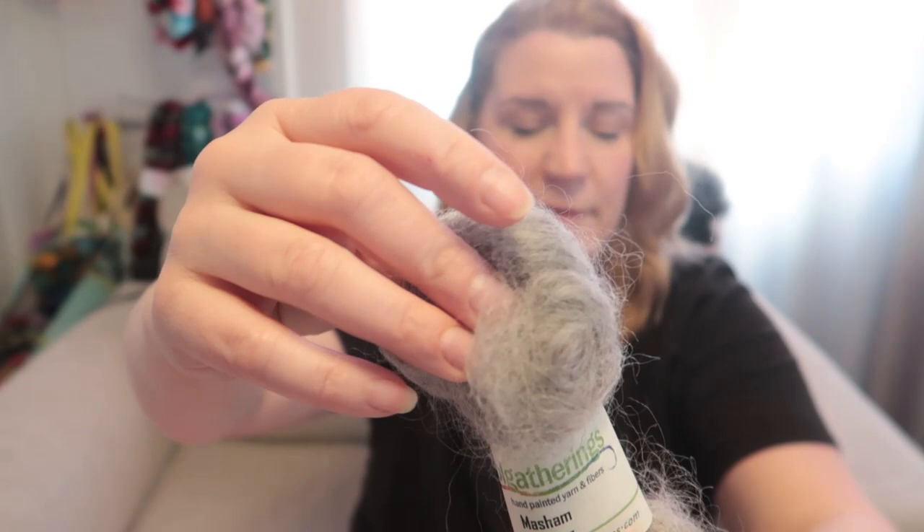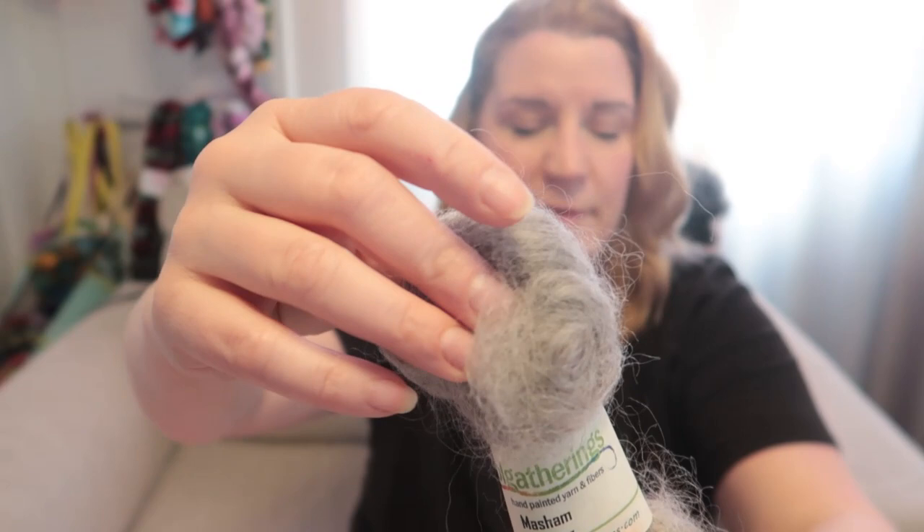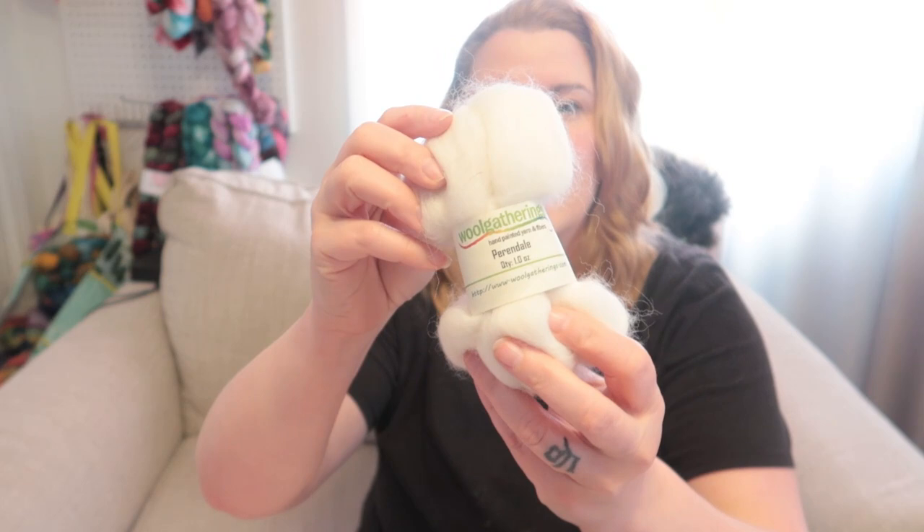This week is episode eight, and I will be spinning Massum. This is the Massum — it is gray, feels fluffy, not super soft, but I don't really mind that. And then this is Perindale. Also not super soft, but usually it's got a long staple and it feels kind of crisp like I like, so I love Perindale. I just don't know if I love Massum yet.